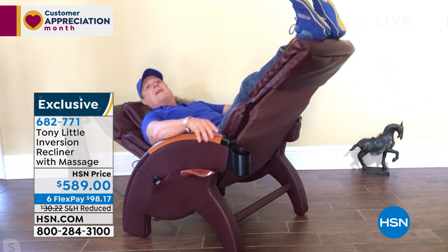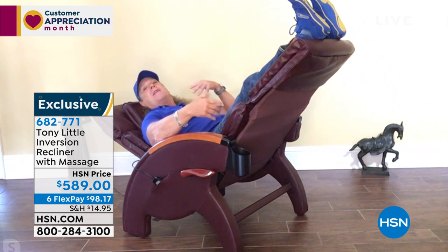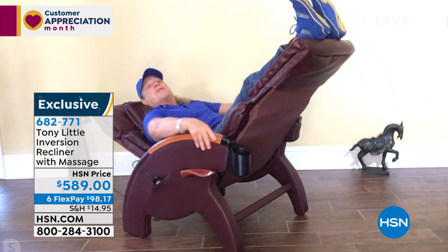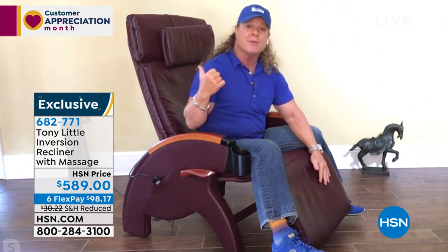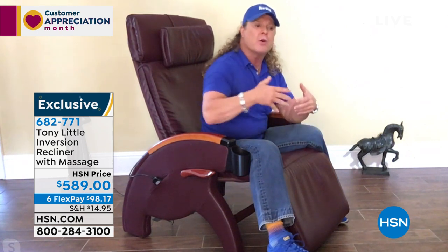A lot of people obviously just don't want to hang upside down, but now you have a piece of furniture that you can do it in. I have three of these in front of my television because my kids love them as well. My son's always going to like a rocking recliner as he's watching TV. If you were out there going to buy movie theater chairs, you wouldn't have the advantage of customizing it to your body, having massage, intensity levels from strong to light and everything else.